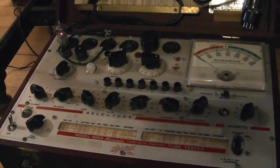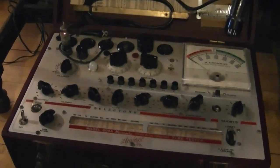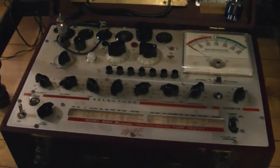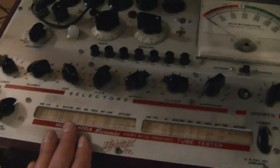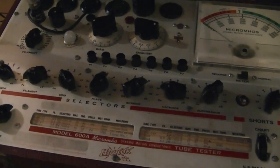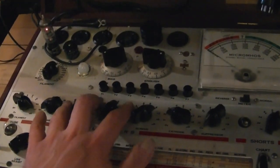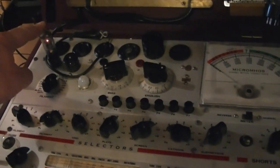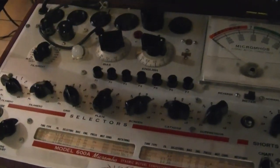The one big downside to the Cardmatic tester is I don't have cards for all tubes — in fact I seriously doubt cards were ever made for every tube type. So I've gone back to the 600A to test some tubes like the 6CY5. They indicate to press P1 and P4, and it's really weak. This is a tube in the tuner — I think it's the RF amp — so that will have to go.